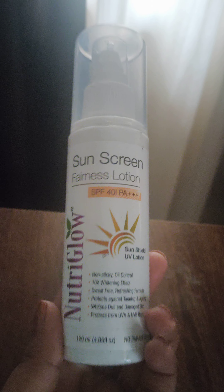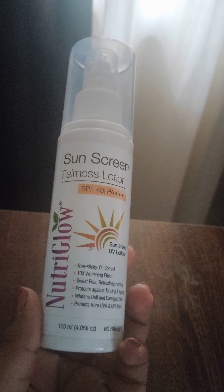Talking about the packaging, the packaging is amazing and it does not come with an outer cover — it just comes in a plastic wrap which I removed. The net quantity of the product is 120 ml, which is a lot compared to normal sunscreen packs. It has no parabens, no chemicals added, it is all natural and it's non-sticky. It has oil control and a whitening effect as well.